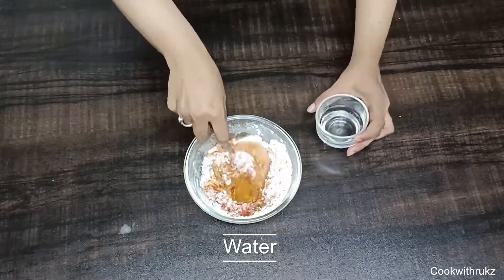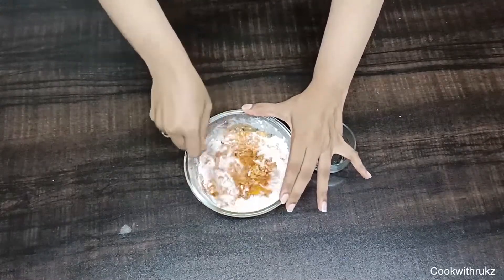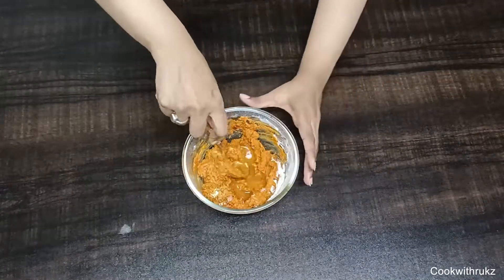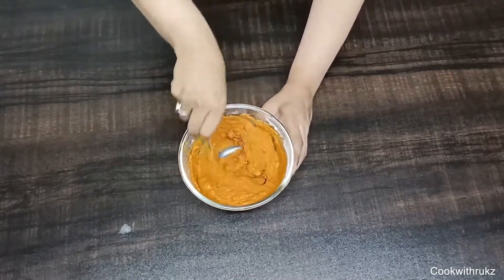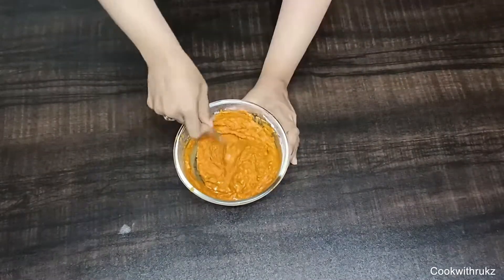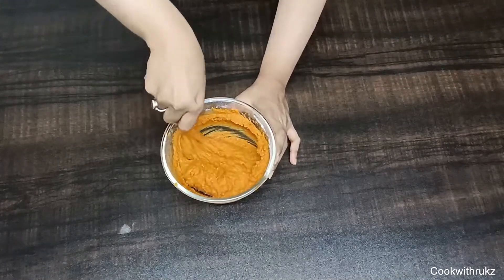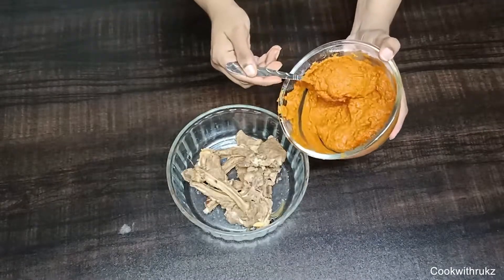Add water slowly and mix to a medium consistency for the marination. You don't need more salt. I used about half a cup of water here — take according to your ingredients.